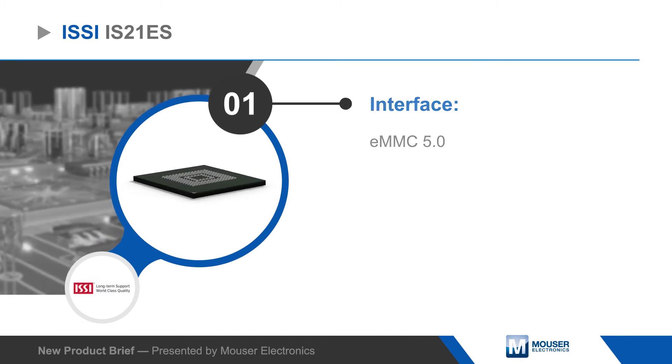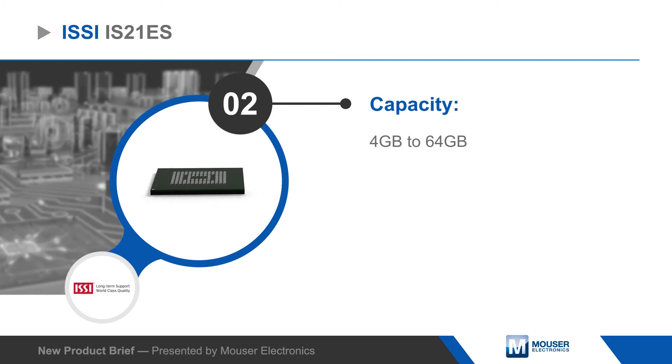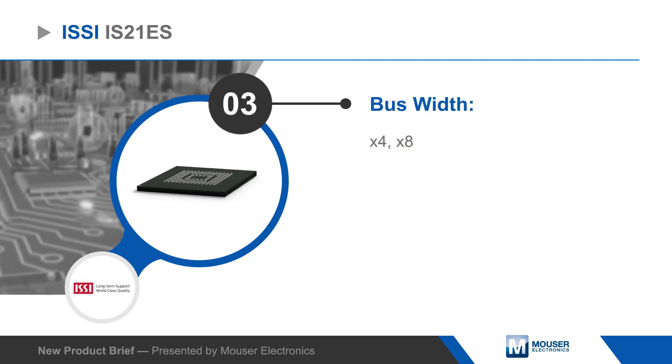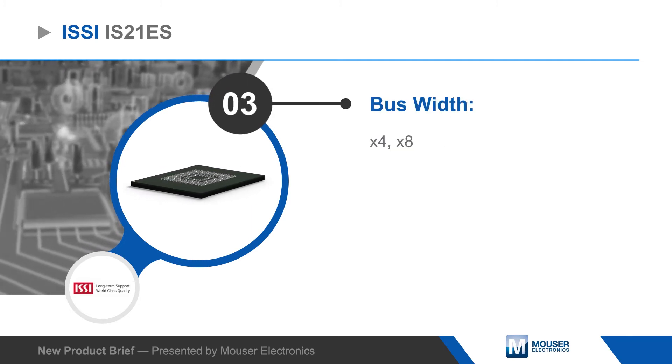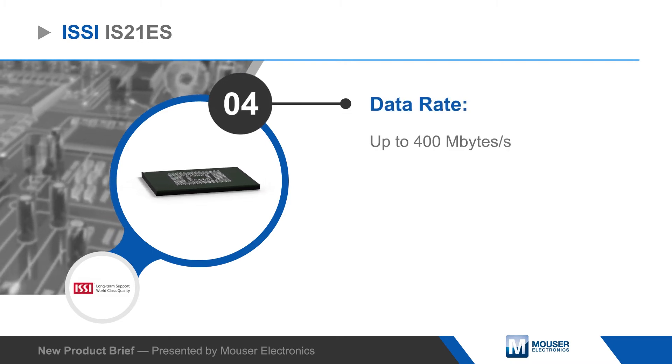The devices support x4 and x8 bus widths, the high-speed eMMC protocol with data rates up to 400MBps, and enhanced mode, which operates the NAND in pseudo-SLC mode for improved read-write performance, endurance, and reliability.